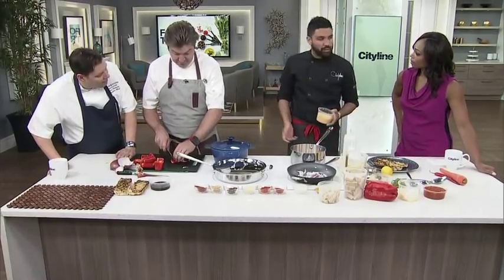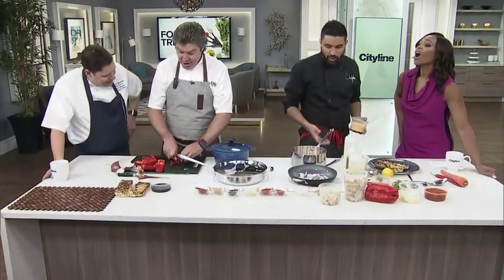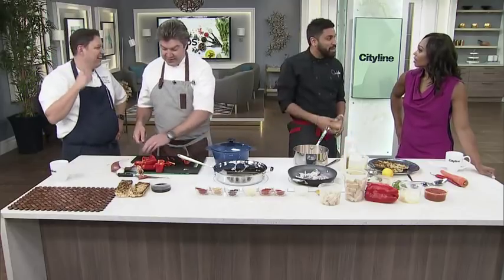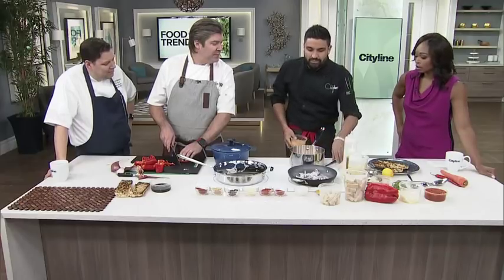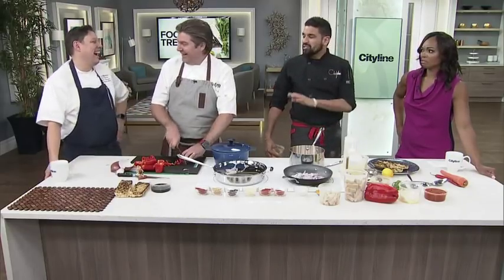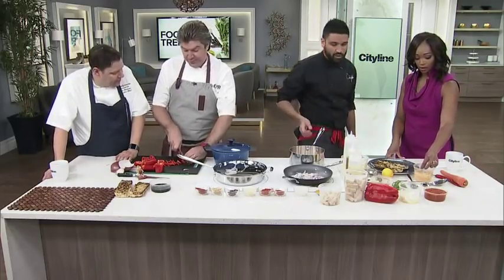Another thing that a lot of people like to add to this is something called nooch. Do you know what nooch is? Nutritional yeast — which is really popular. Well I knew what nutritional yeast was but you made it all fancy. That's the plant-based hipster term — it's called nooch. Is it in the same family as Vegemite? It looks completely different though because it's flakier. It's not here today but it is an option you can add into it. Nooch is very popular.